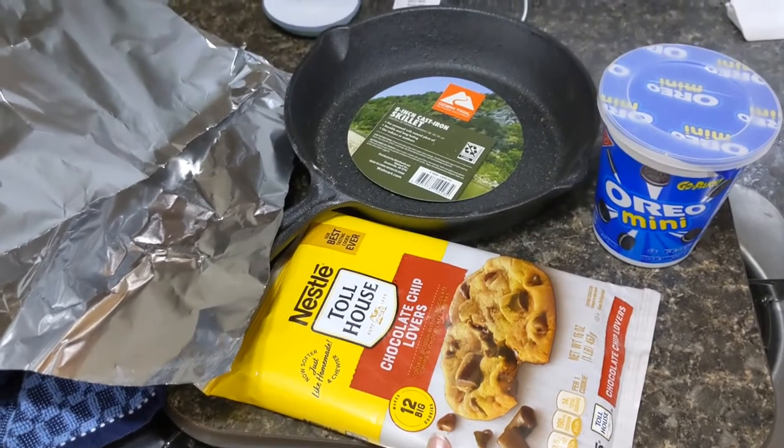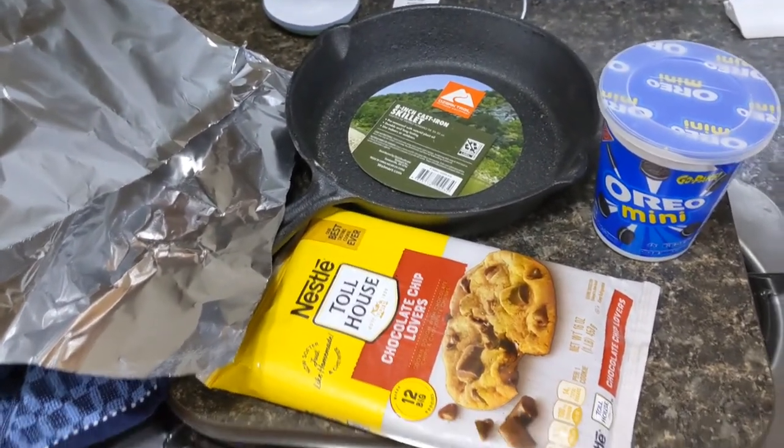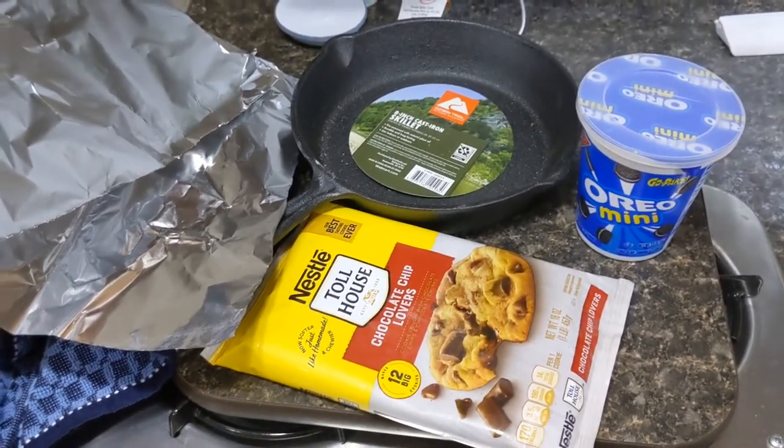You can also make your own cookie batter and put the dough in like that if you want, but this is just a lot easier. So I'll show you guys what we do and how it turns out — this is the first time making this one.